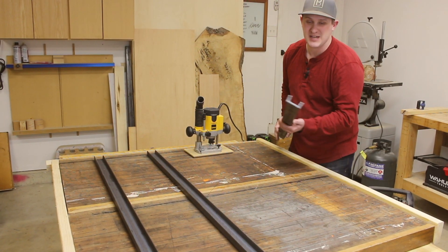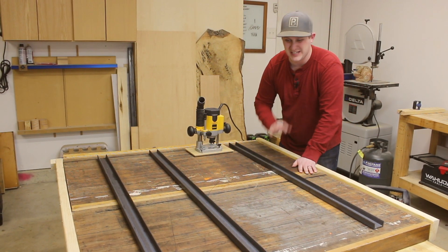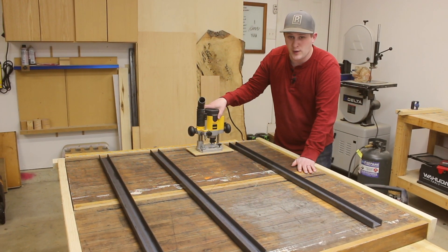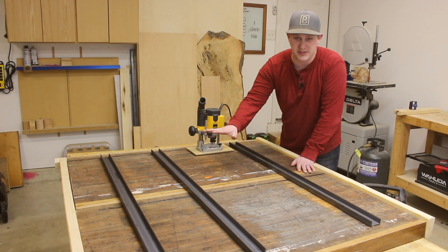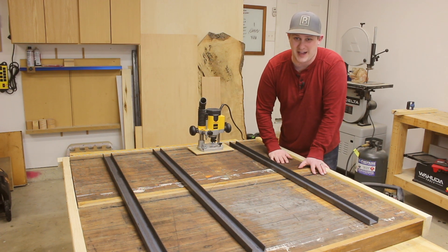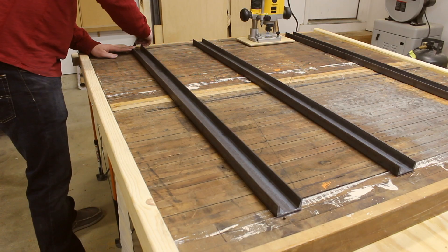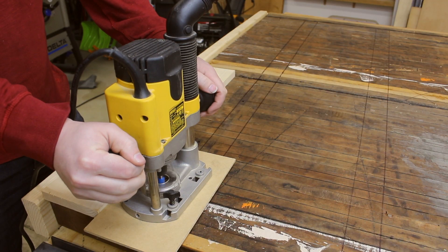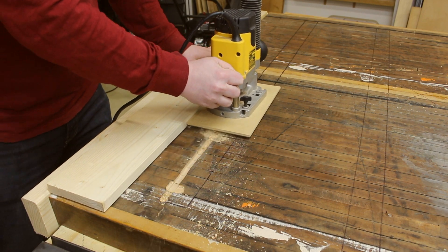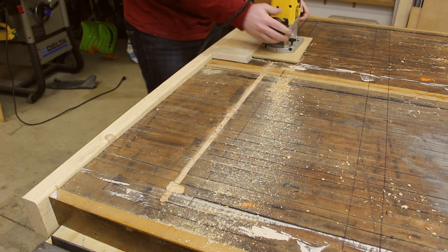So I picked up some steel c-channel that I'm going to embed in the bottom of the table to keep it really strong. We're going to be routing in some recesses to accept the c-channel to make sure we have no flex in this tabletop and it stays nice and flat for years to come. To get nice straight edges, I used a couple of scrap pieces of wood as a guide against my router, and it worked great and left me with the perfect size pockets.